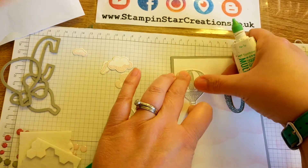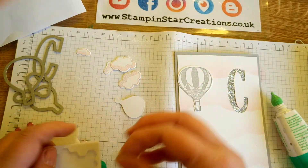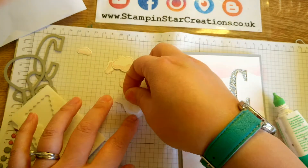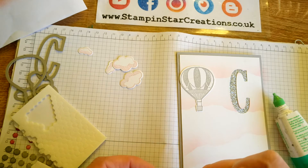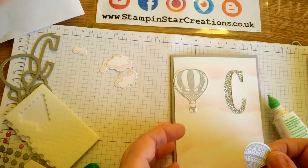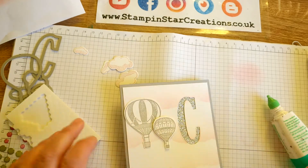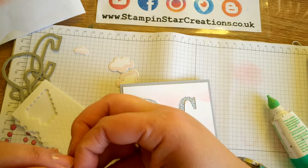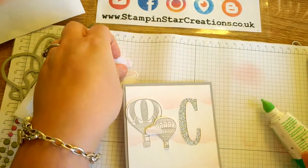I really like the combination of the pink and the grey — I think it works well. Then I'm going to pop up this balloon using our dimensionals. This is one of my go-to sets; it's a great set which looks lovely in different colour combinations and is great for men's and women's cards. Then I'm also going to pop up a little cloud next to that one.